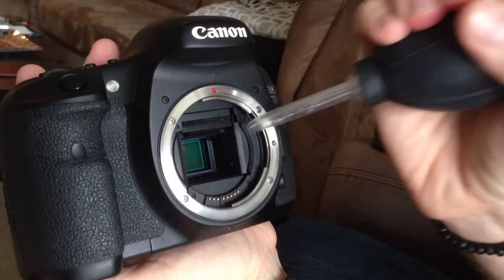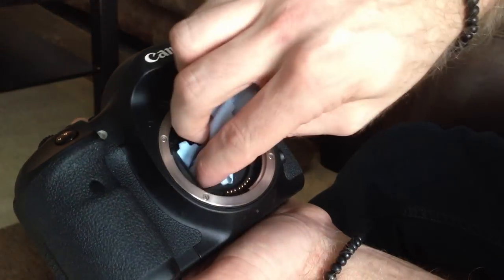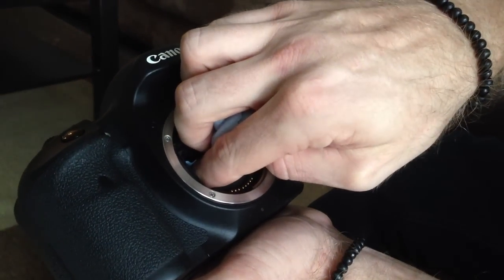Use a hand blower in order to remove any loose dust particles from the sensor. If you need to go further, use a non-abrasive cloth to wipe off the sensor. Once you are finished, place the lens back on and shut the camera off to reset the mirror and you will have a clean DSLR sensor.